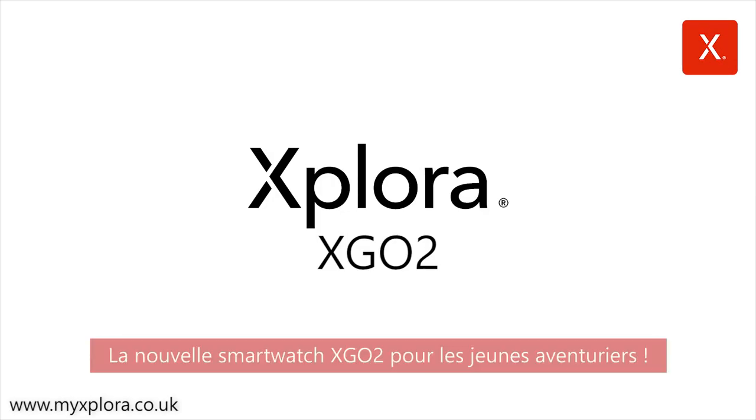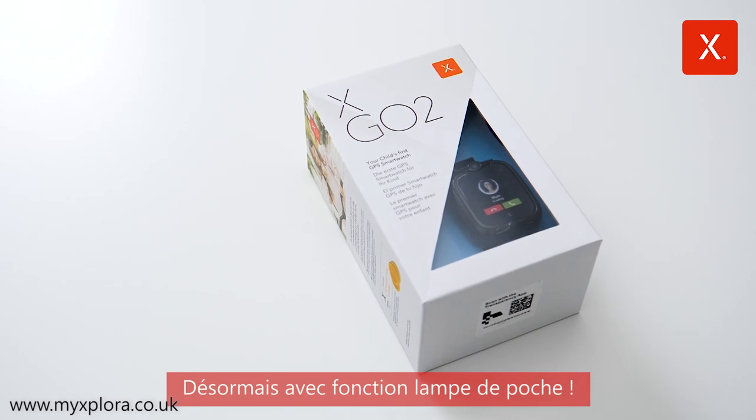The new XGO2 smartwatch for little adventurers, now with flashlight function.